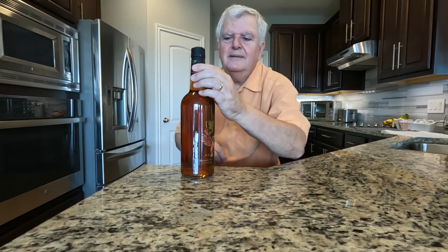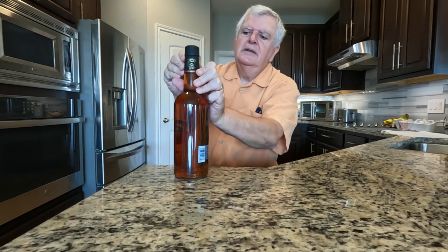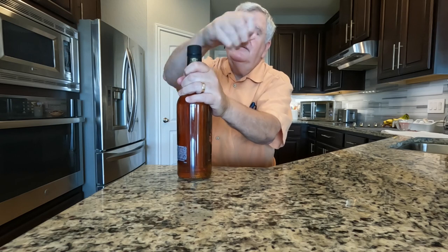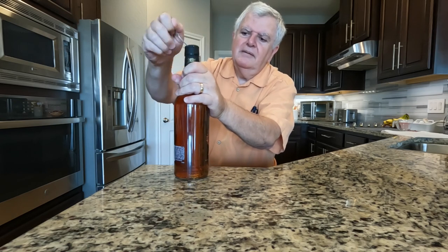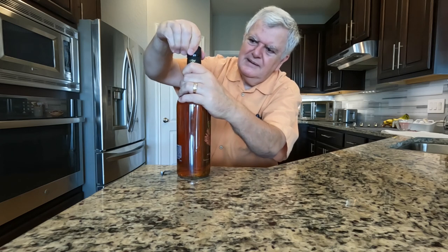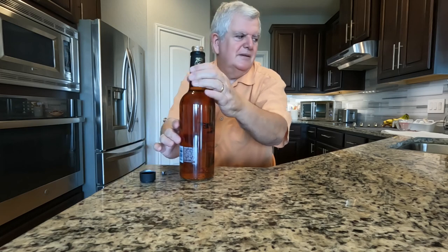So let's go ahead and open it up and let it breathe, and then we'll try it and just see how it is. There's a little cap thing here. It's got a twist-off cap, so that's a good start.